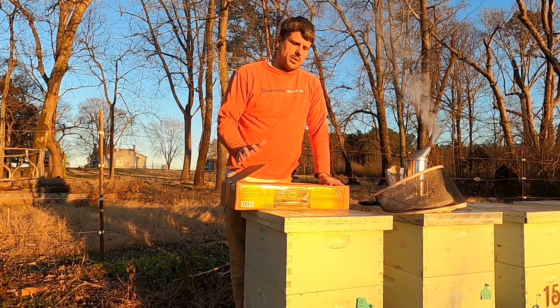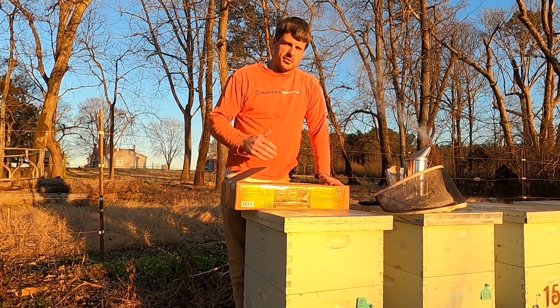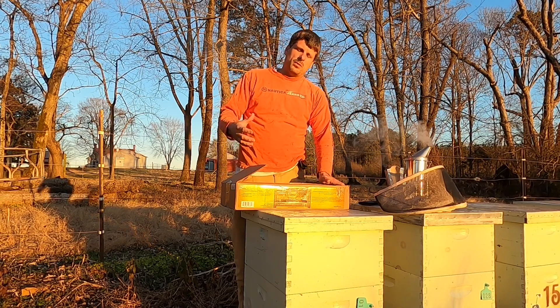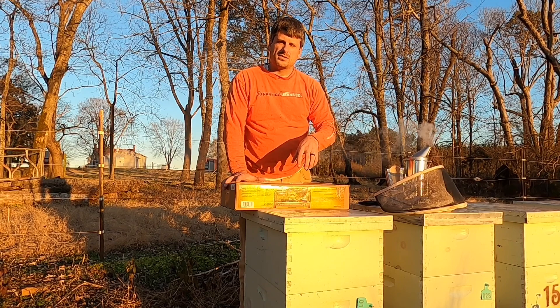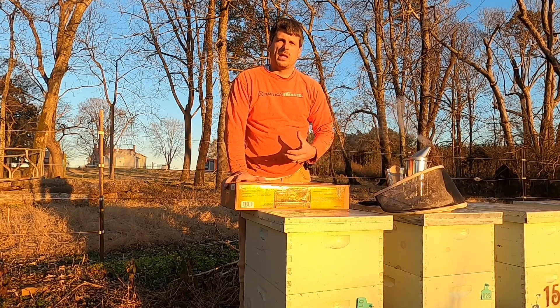So when we start this process of feeding, I'll quote my dad, Terry Dyson, on this. He said if you're going to start feeding pollen early in the year, you have to be willing to finish the job. And what he means by that is if we start brooding these boxes up, they're going to need access to the carbohydrates that they may not have an ample supply of.